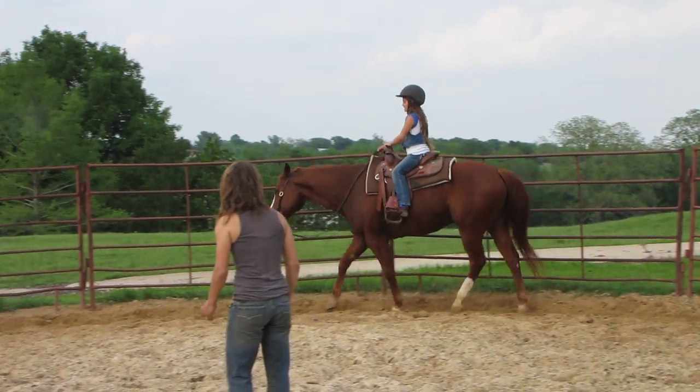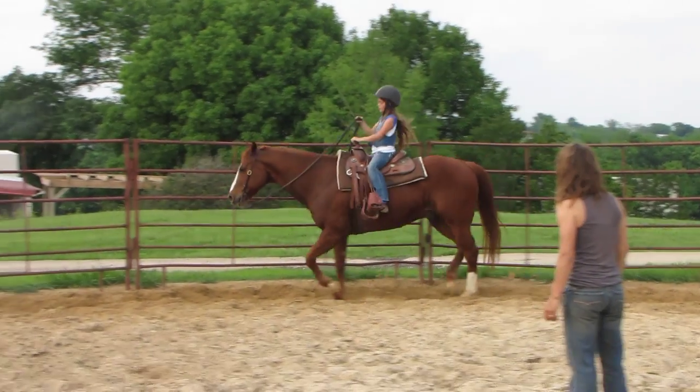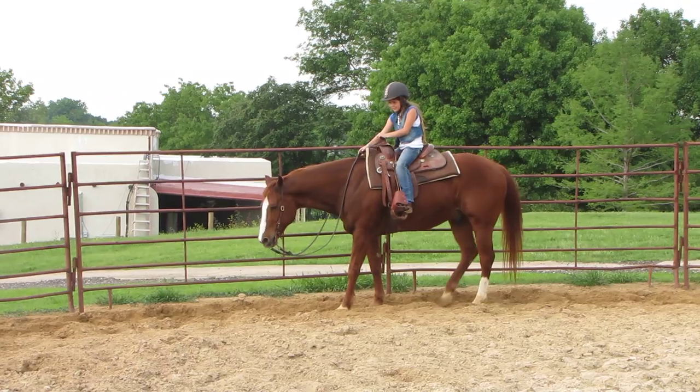Alright, let's ask him to stop. Ask him to stop. All the way. Good job.